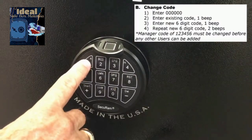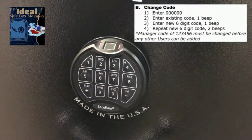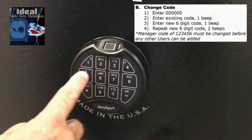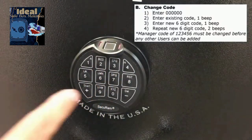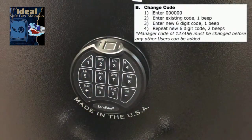Now enter the existing code — 1, 2, 3, 4, 5, 6 — and it'll beep. Now enter your new code, for example 6, 5, 4, 3, 2, 1. It'll beep. Then repeat the new code: 6, 5, 4, 3, 2, 1, and it'll beep twice. That double beep means that the code has been changed correctly.